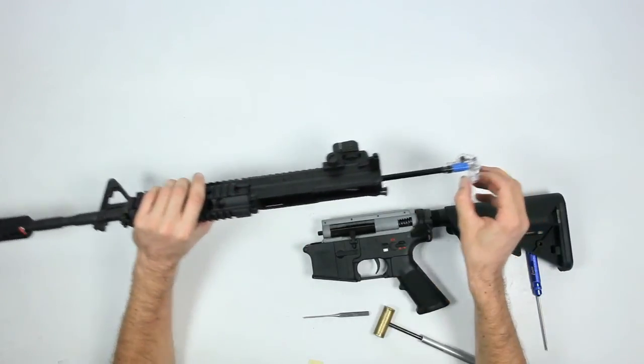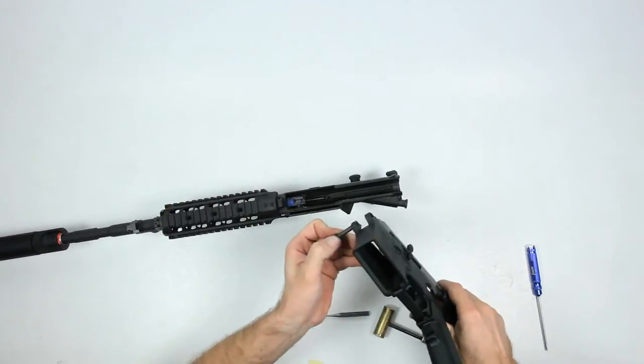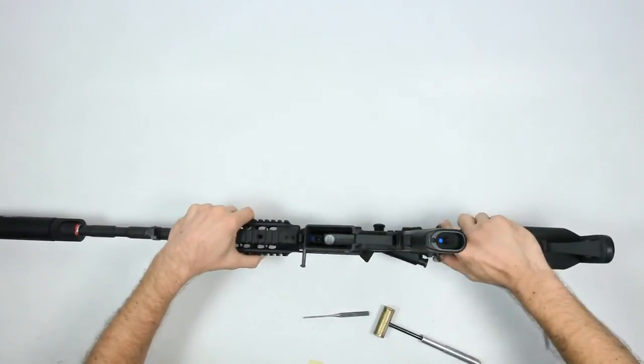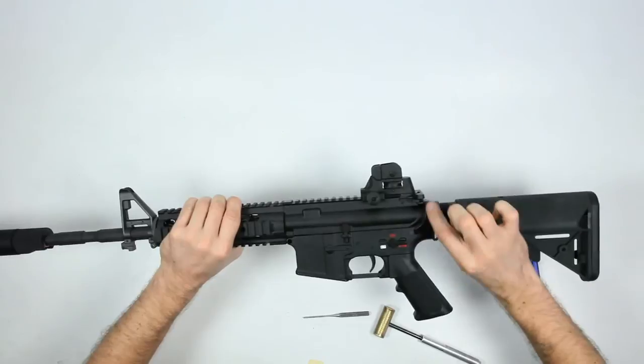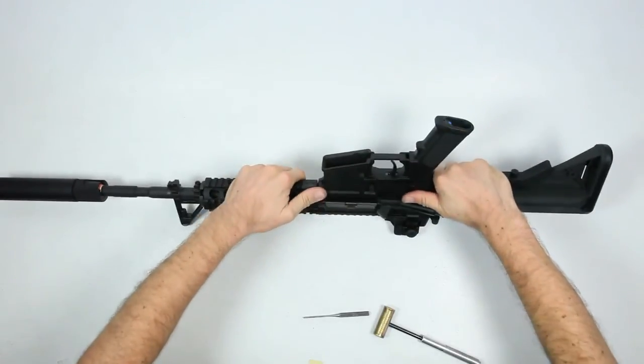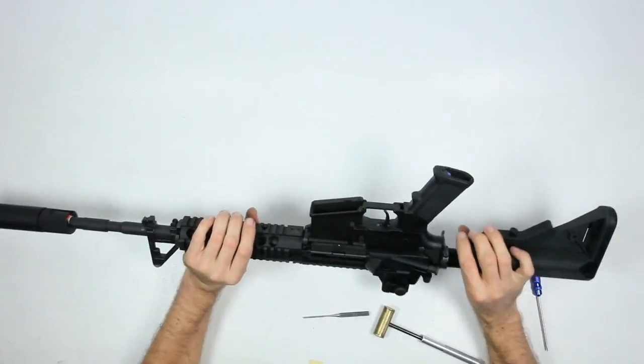You can slide out your barrel and hop up, change it if needed as shown, then put it back together. Pull the pin out, assemble, make sure it sits flush all the way around, push the body pin in, and ready. Thanks for watching — this is Brian, Echo One. I'll see you next time.